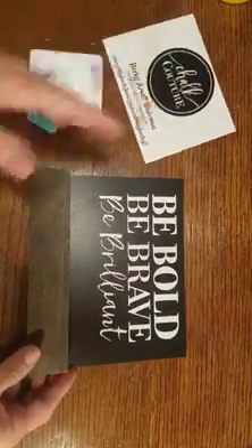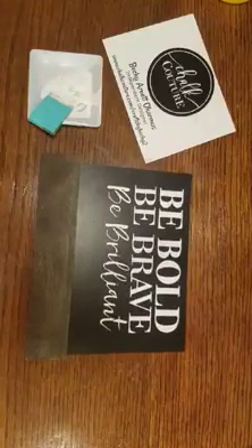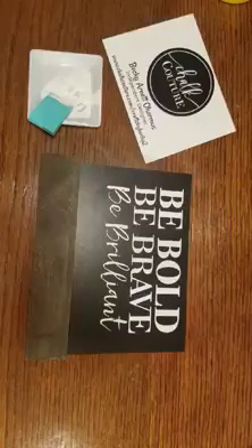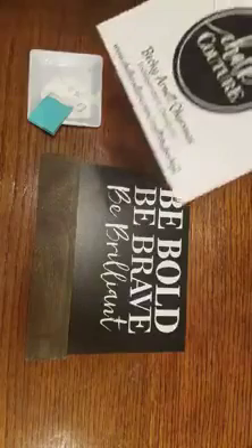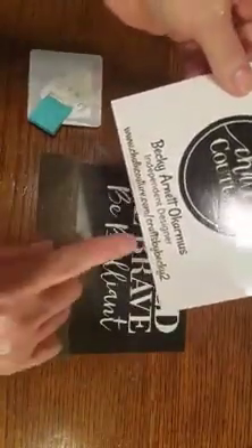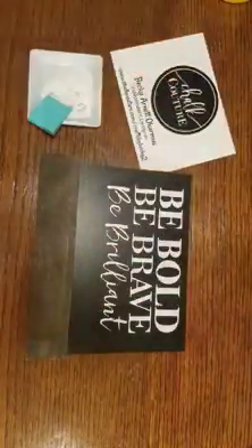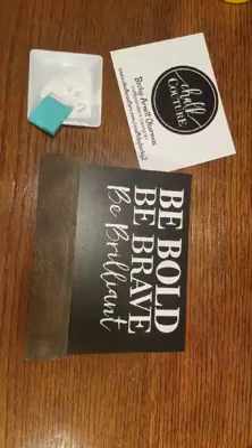If you have any other questions, please send me a comment. You can find me at Crafts by Becky 2 — Crafts by Becky and the number two. I'm on Facebook, and here is my online store. You can also find me on Facebook just by searching Crafts by Becky 2. Thanks for watching, y'all have a great day, and let me know how your project turned out — I'm so excited for you. Take care.